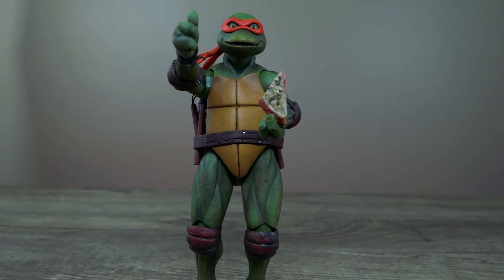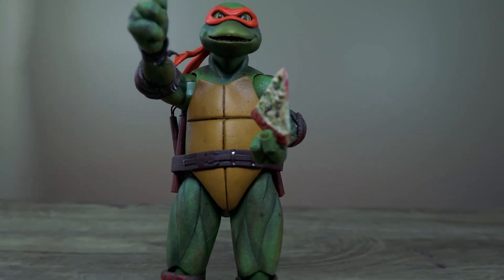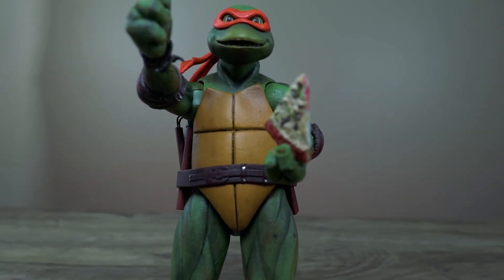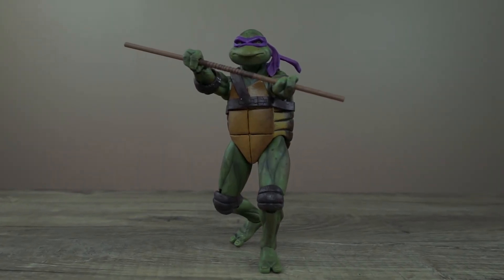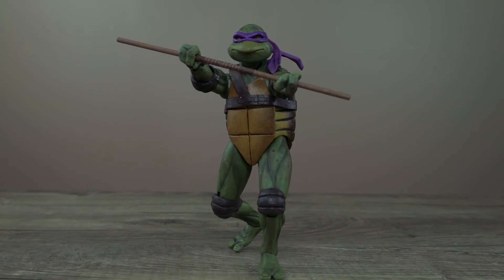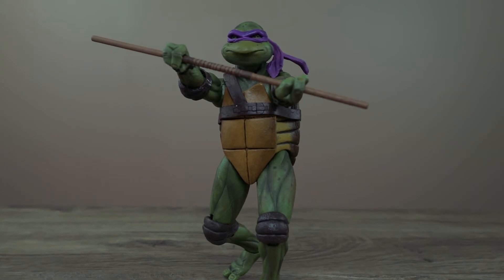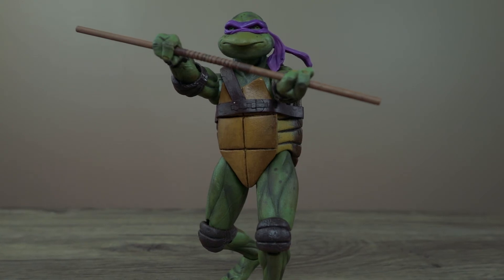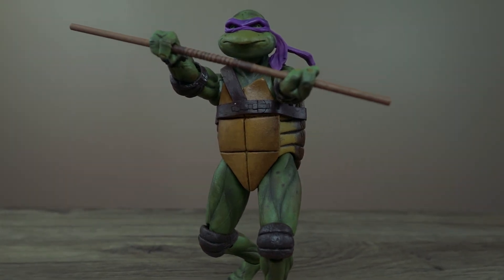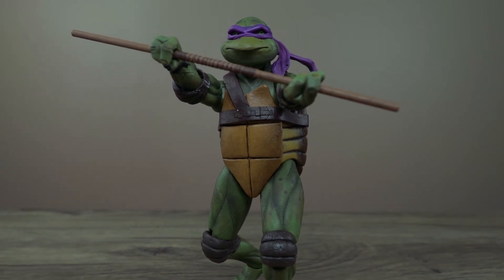Here's Michelangelo holding a pizza and giving the thumbs up — as playful as always. Here's Donatello playing around with his bo staff. They stand pretty well on their own — no stand included, just to let you know. I dropped one of them and the paint is pretty good, they don't scratch off easily.